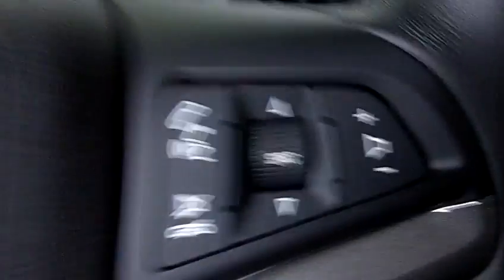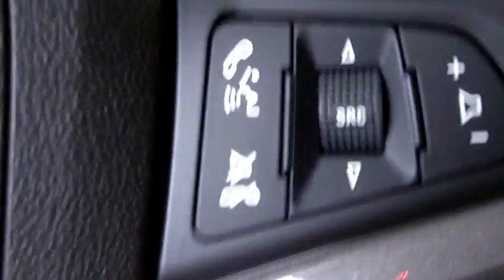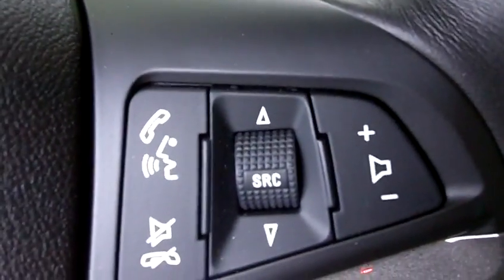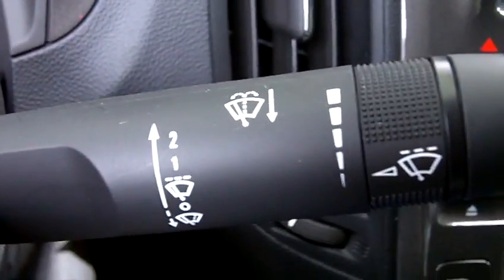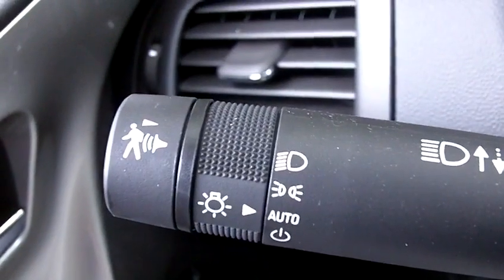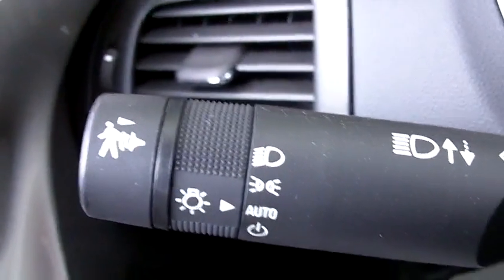We come up onto the steering wheel and we have cruise control, and it's a tilt telescoping steering wheel. On the other side of the steering wheel we have your audio steering wheel controls, which is really nice to have. The wiper lever is over on the right hand side, and on the left hand side is turn signal, pedestrian friendly alert button, and exterior lamp control.